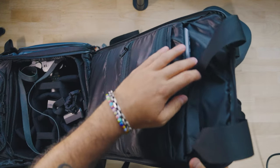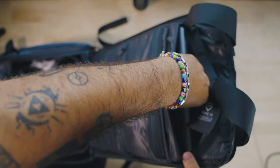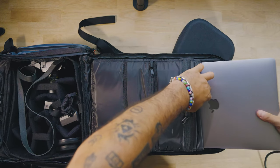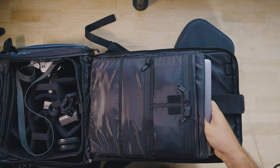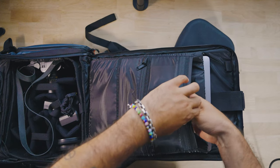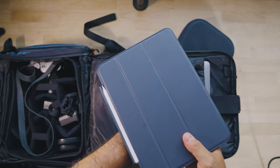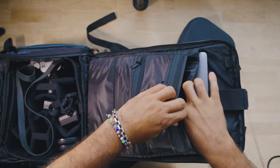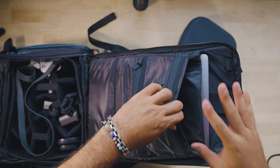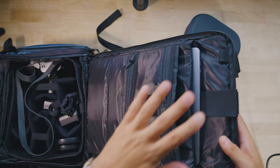Up top is where you can actually store your laptop. I have my 2018 MacBook Pro in that slot — it fits perfectly. I did want the smaller bag, but it doesn't fit that laptop, so I had to get the bigger 31-liter version. My iPad Pro fits nicely right in front of that, so there are two laptop or iPad slots — whatever tablets you have will fit in here nice and snug.